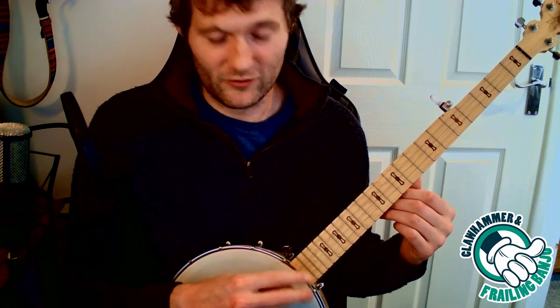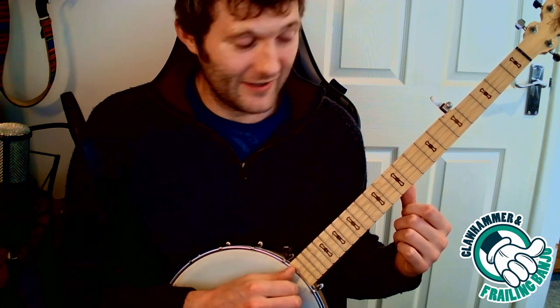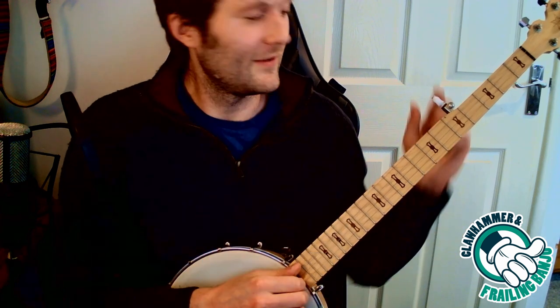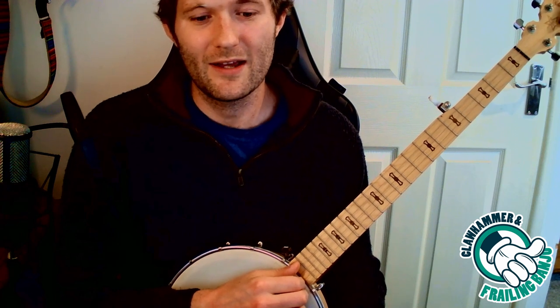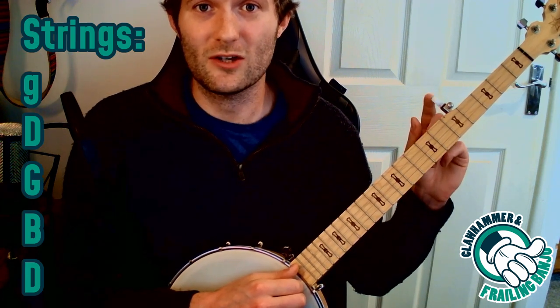It's also the same type of banjo used for the three-fingered scrub style, which I don't teach. This is tuned to an open G chord, five strings. This is the fifth one here — this tricky little one with the shortened bit, the peg right here, midway down the neck. So it's higher in pitch. As I said, it's tuned to a G chord.